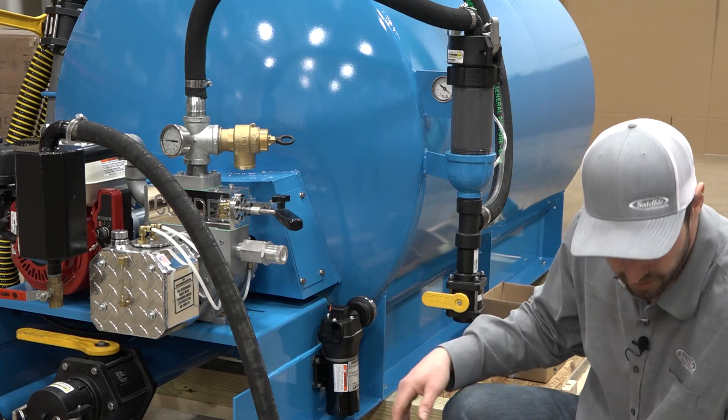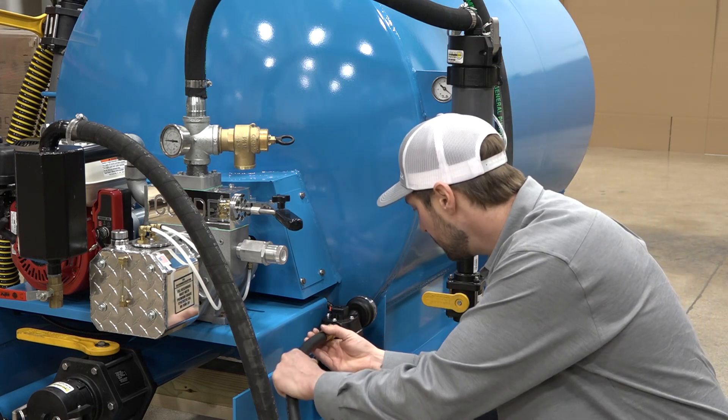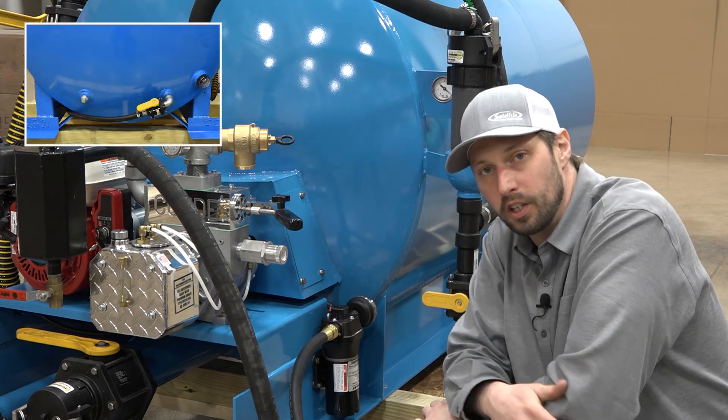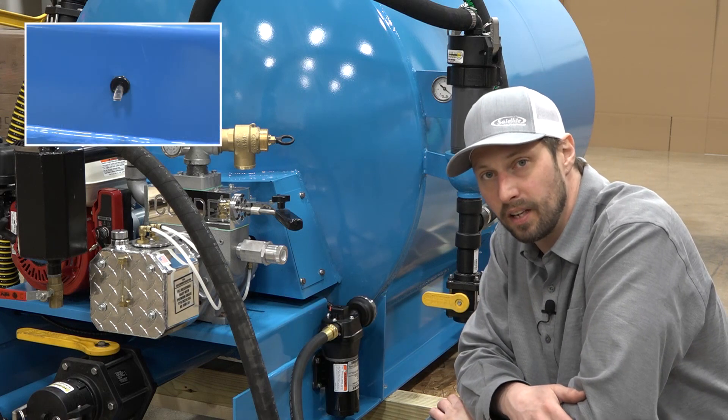Located here is our flow jet. To hook it up, we just simply take the male end of our hose, stick it in, and lock it in place. Make sure that our fresh water valve in the back is turned on and flip the switch on the other side and you're good to go.